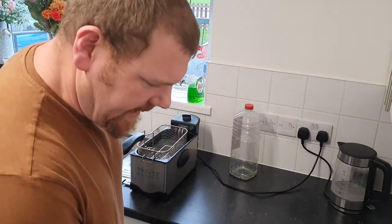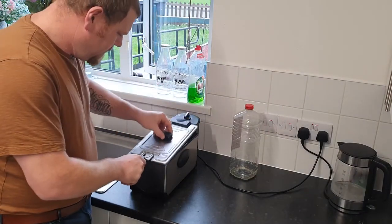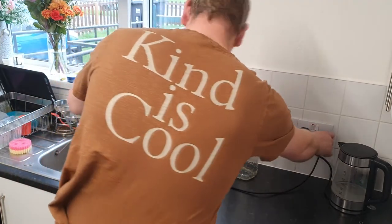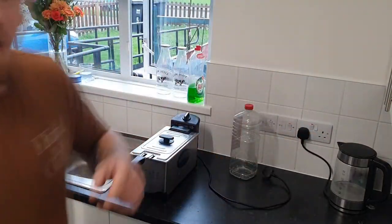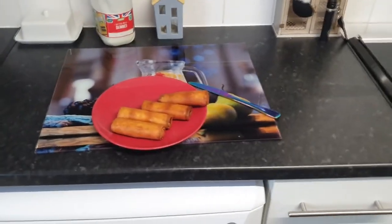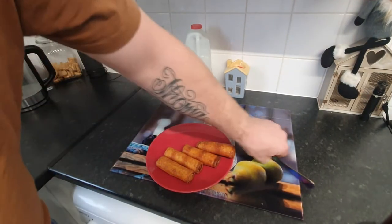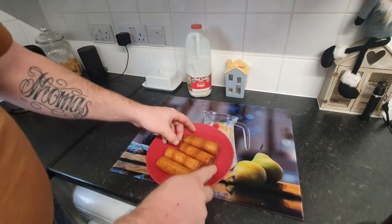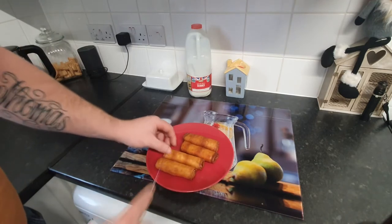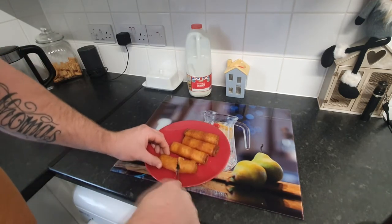There we have them — let's just turn this and move the camera around to take a look. Right, here we are then — I believe these are the beef at the top and these are the traditional spring rolls, but we'll find out. Give that a little cut in half.